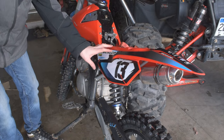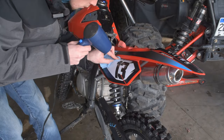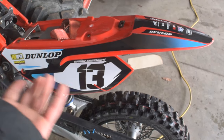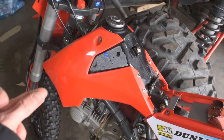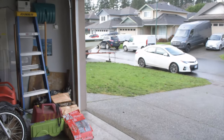Once we've got it mostly applied and on there, we're going to hit this with a heat gun. And just like that, we've got the decal applied. Let's go ahead and put our last piece on. Alright, just like that it's on. Let's go ahead, roll this outside, and go take a peek at it.